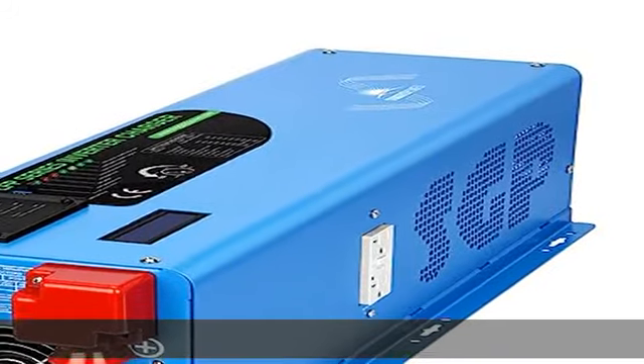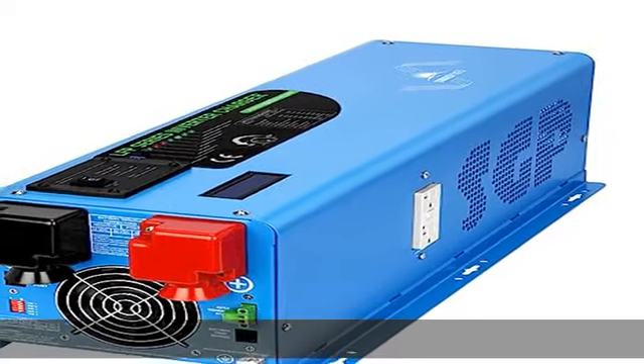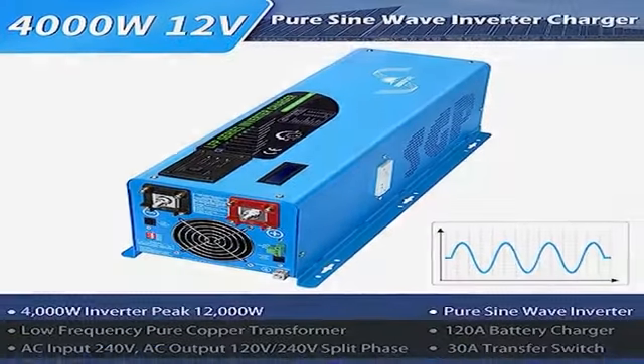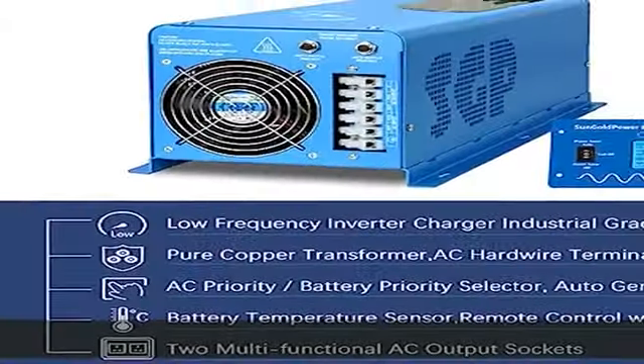Multiple battery types supported: the 4000W 12V split phase inverter is compatible with AGM, gel, lead acid, lithium-ion, and LiFePO4 batteries. The inverter supports multi-stage charging that allows startup and throughput power with depleted batteries. Battery temperature sensor protects your battery from overheating, and the LCD shows battery volume percentage.